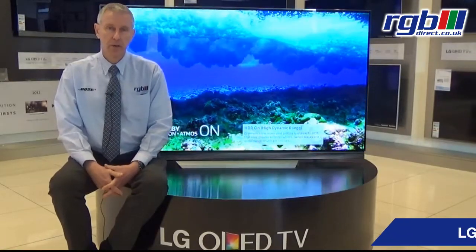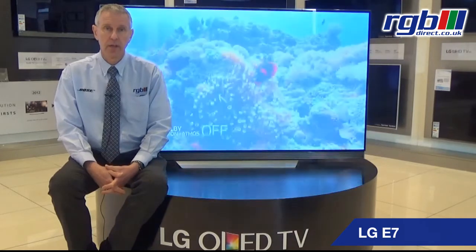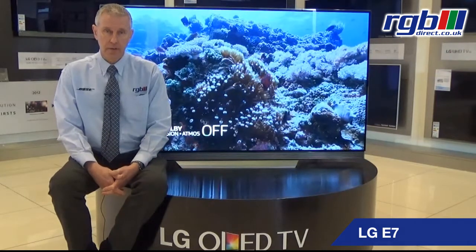Hello, my name is Mark and I work here in the RGB Superstore in Ilford in Essex, and today I'm going to be reviewing the LG OLED television, the E7 series.